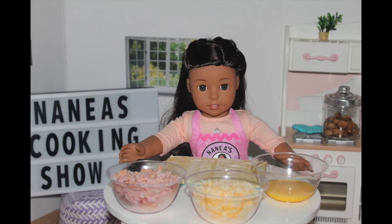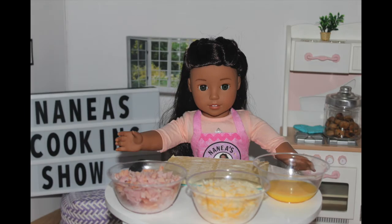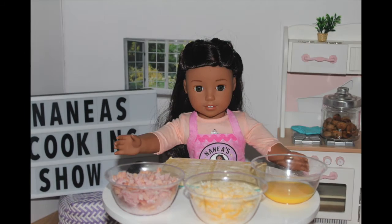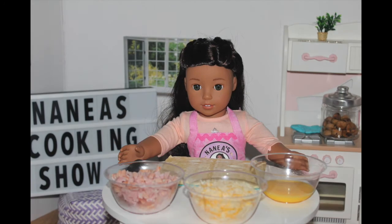I hope you guys had a great Thanksgiving weekend. Because many of you may have some Thanksgiving leftovers, I'm going to be making something delicious that you can use your Thanksgiving leftovers on. Today, I'm going to be making some ham and cheese rolls because my family had ham for Thanksgiving.